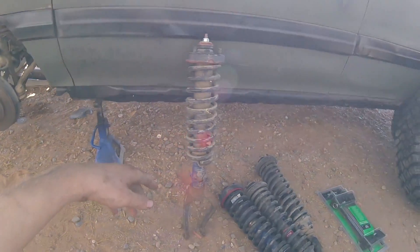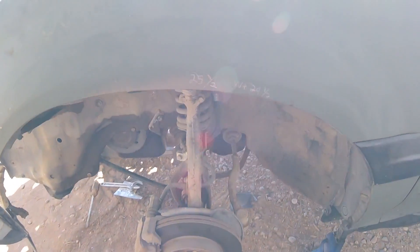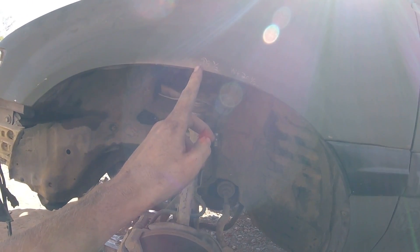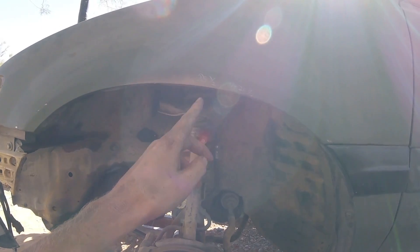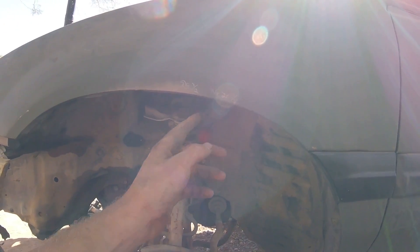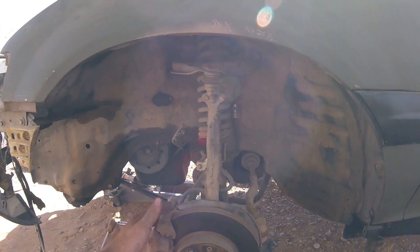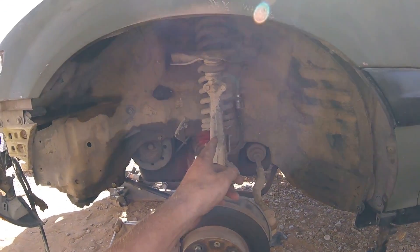The goal is to fit these 215/75/15s - some badass hand-cooked mud terrain tires. Right now they're rubbing everywhere. Stock height of the civic wagon from the ground to the top of the fender is 25 and a half inches. With these tires it's 29 and a half, so that's four inches just with the tires alone. So we're already lifted four inches.